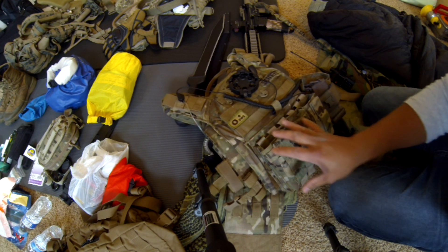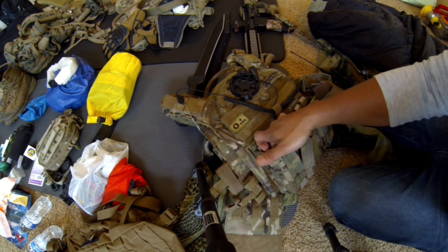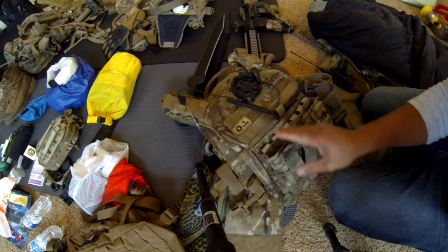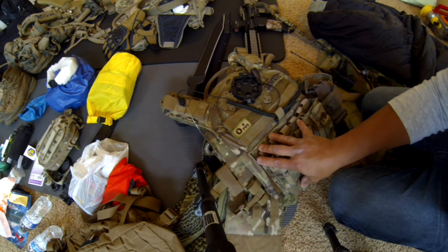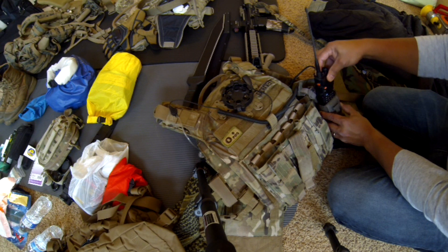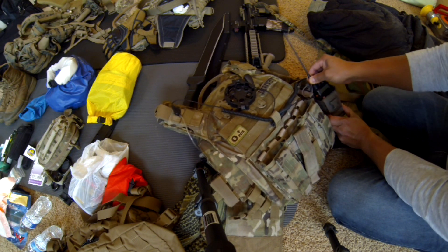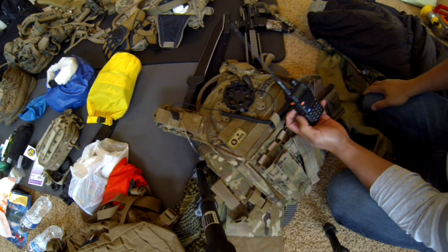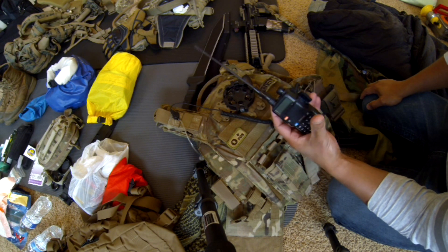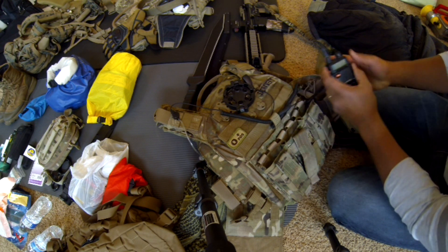Clothing, boots, backpack, hydration — that's all you need to start off with. With everything else, you should get out on the field training with us. Ask us why we run certain gear and why we prefer it. I like the Kydex without the bungee so I can get my mags in and out really quickly. I've got an attachment here for my radio that holds it securely.